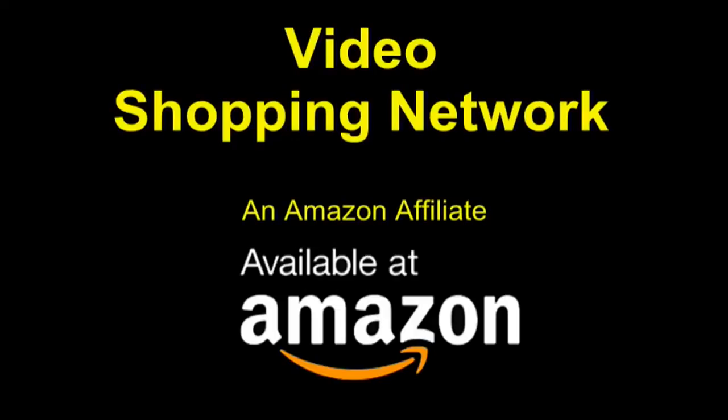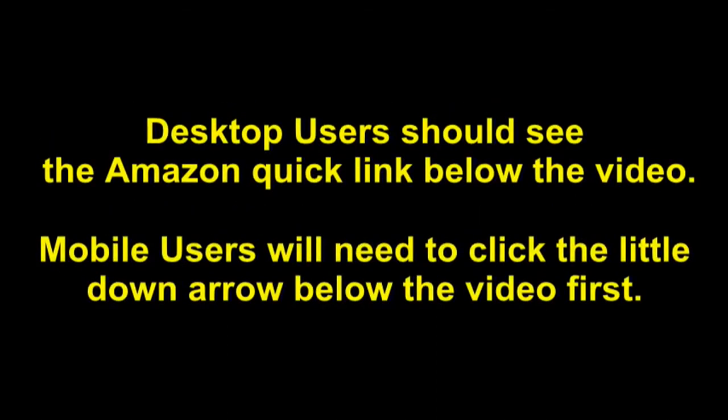Video Shopping Network, an Amazon affiliate. To see this product on Amazon, click the link in the video description below. You'll be able to see current pricing, product reviews and any special deals. Desktop users should see the Amazon Quick link below the video.